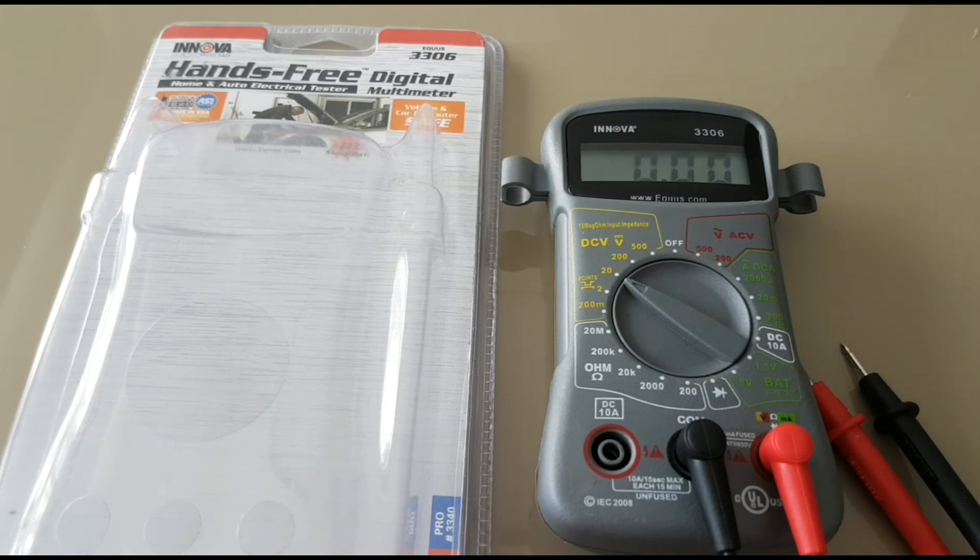If you want to stick it to the mains, go ahead, but I would probably use this device strictly for voltage — AC or DC. In terms of DC voltage, it only goes up to 500 volts, and on the AC side it is the same — rated at 500 volts.